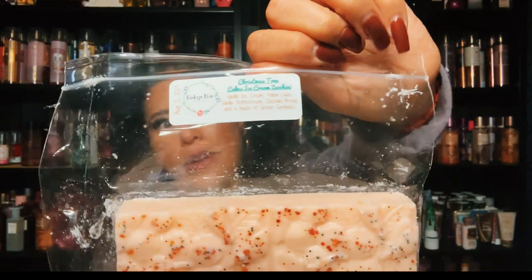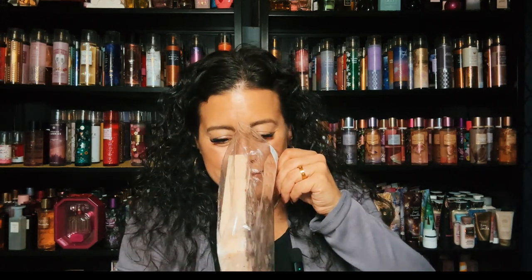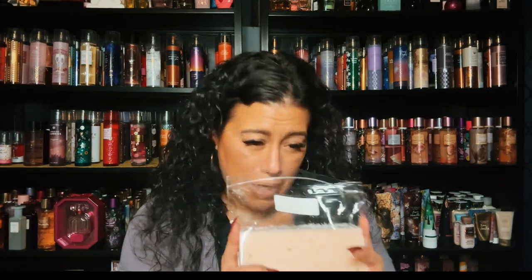I picked up Christmas Tree Cakes Ice Cream Zucchini — I had to pick this one up. I have her Christmas Tree Cakes vanilla one and the strawberry one, so now I have this zucchini version of course. Oh gosh this is so good — it's vanilla ice cream, yellow cake, vanilla buttercream, zucchini bread, and a touch of green sprinkles. On cold it's like a sweet zucchini. This is Christmas Tree Cakes Ice Cream Zucchini.